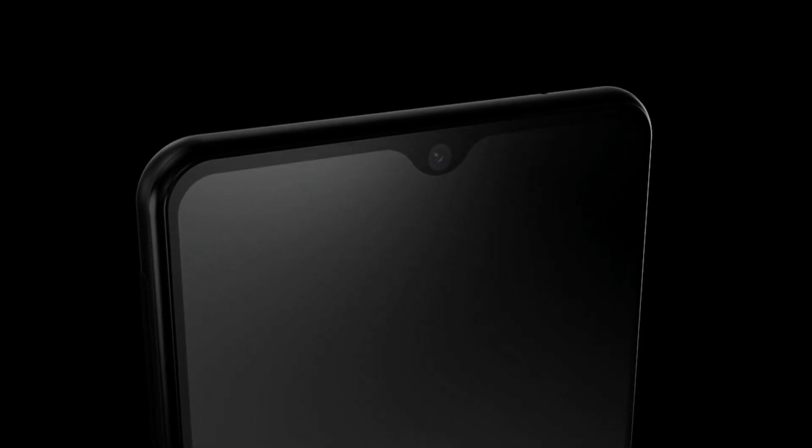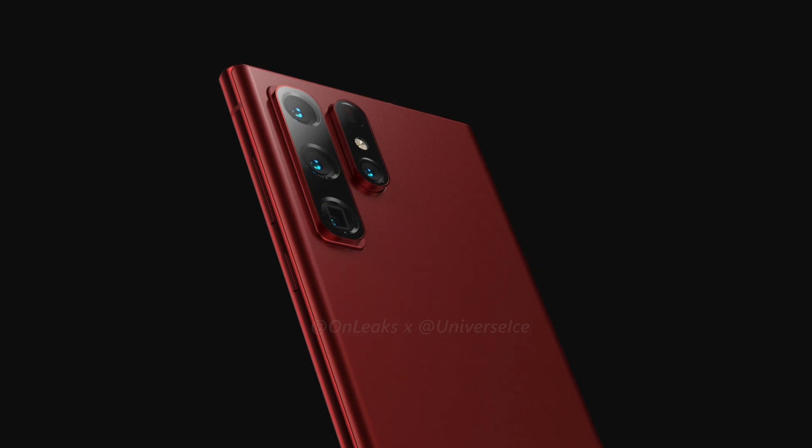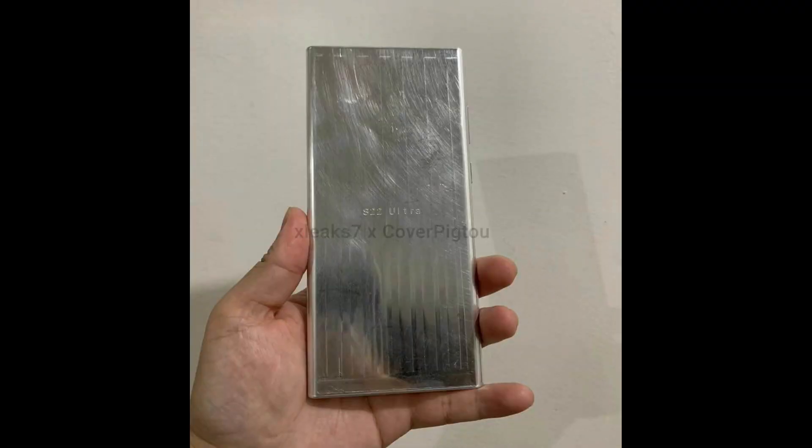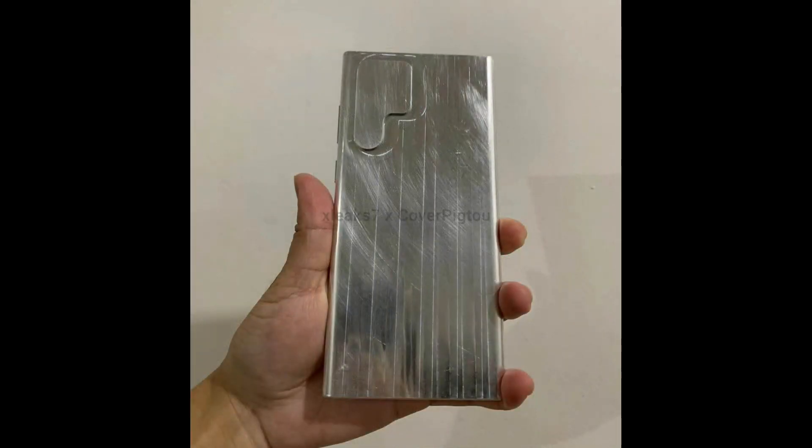Up to this point, these are the details we got from leakers regarding the A13 5G. Talking about the Samsung flagship S22 Ultra, someone on Twitter showed the dummy unit of it. This is the identical design we saw previously with a P-shaped camera module.